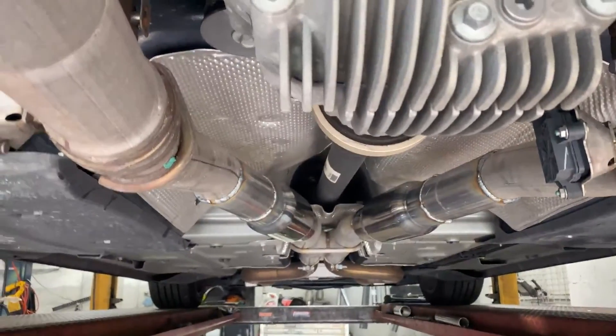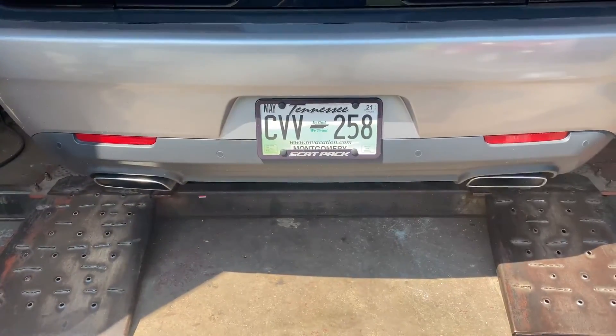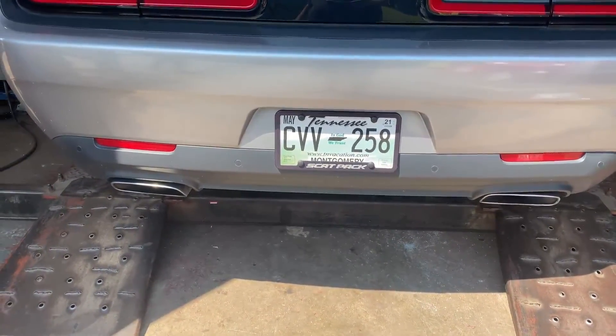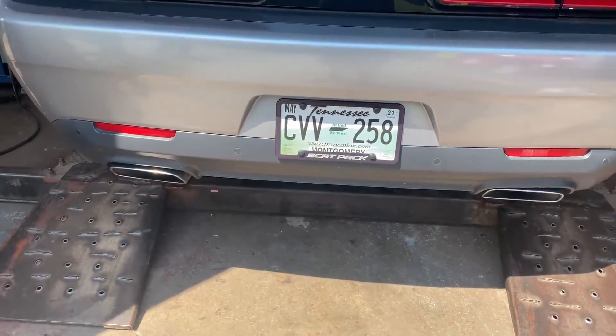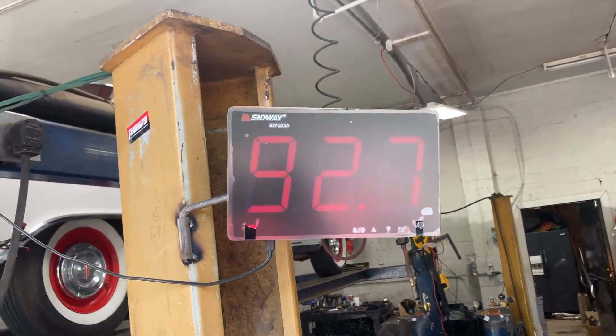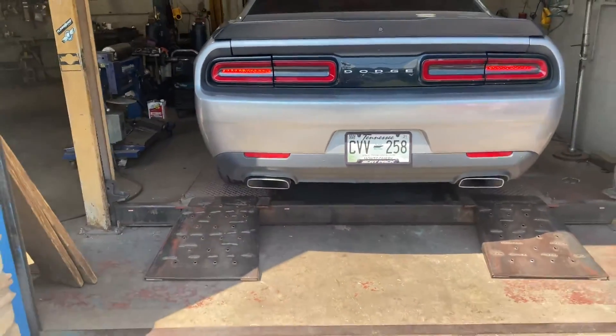If you want them, there'll be a link in the description for them. Sound decibels — 113 on the sound decibels. That thing is loud.